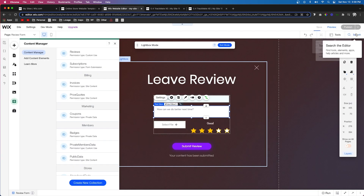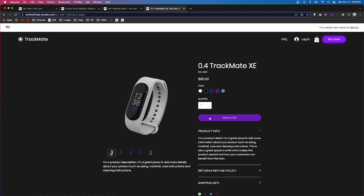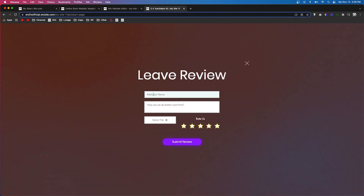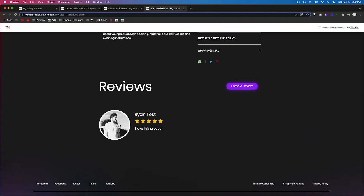Go ahead and press save and also press publish. Now let's visit the site and go to the product page. If we scroll down, we'll notice there are no reviews yet. Press 'Leave a Review', fill out the form, and press 'Submit Review'. It shows the confirmation and takes us back to the page. If we refresh, we'll see the review that was just created.